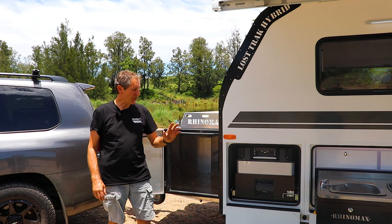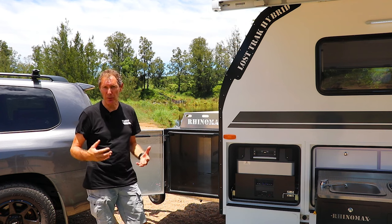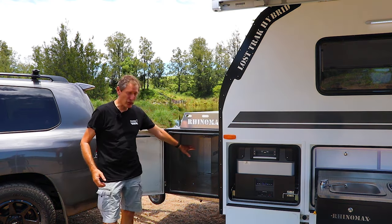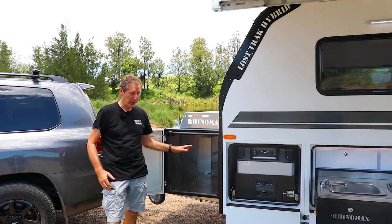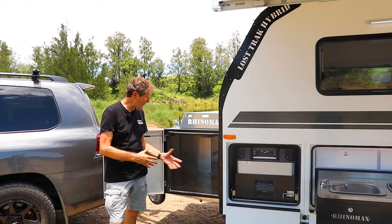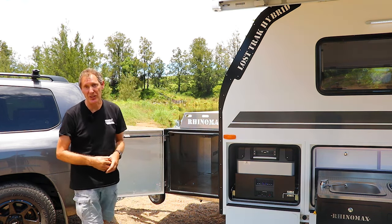Even though you've got quite a big storage area in the kitchen, if you wanted another fridge, more storage space, or anything else around the front of the camper, this front box is a complete tunnel boot right through. We do options in here of fridge slides, barbecue slides, any kind of storage slides — whatever you want can also come out on this side to adapt the kitchen if you so wish.